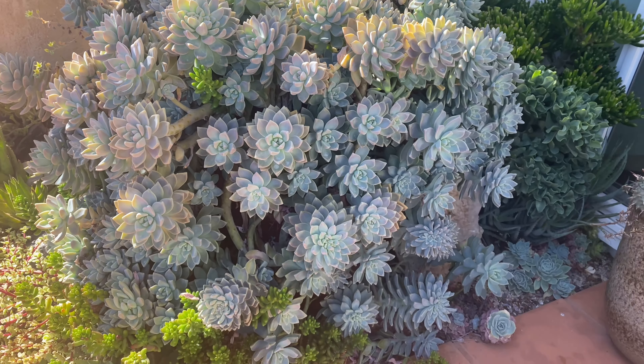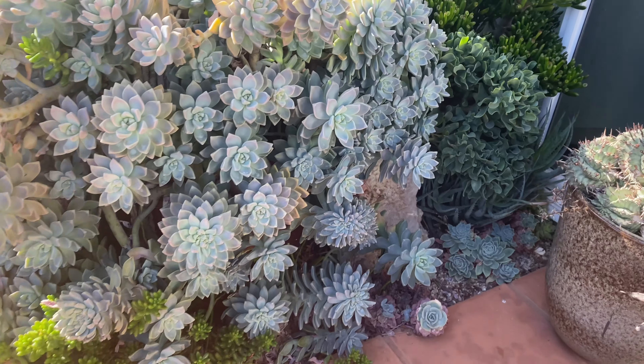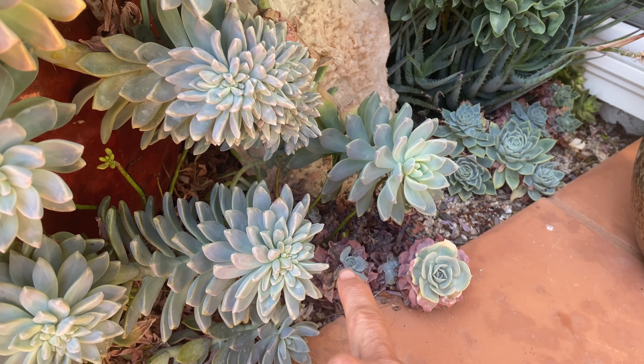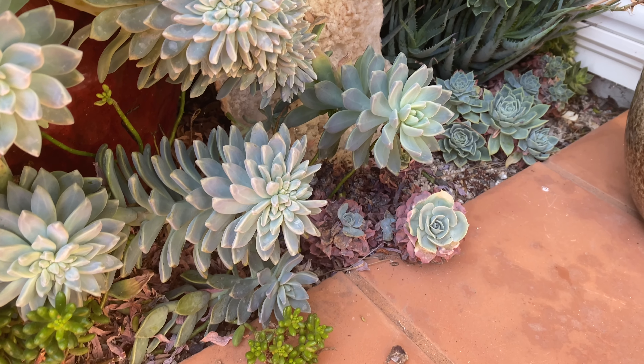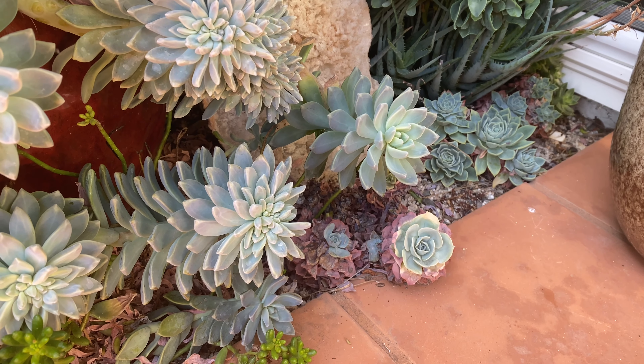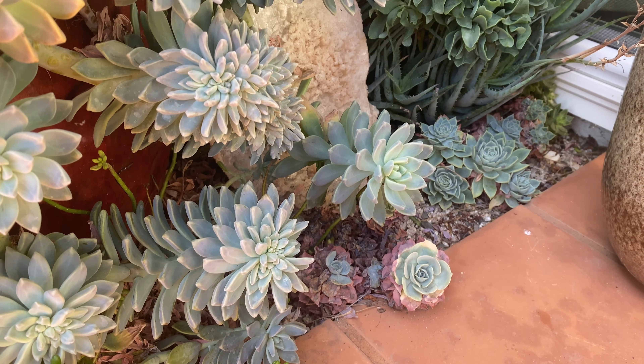Can you even with that? And then look at my poor sad imbricadas down here. No bueno. They are toast. I love that plant, but it is a hard one for me to grow.